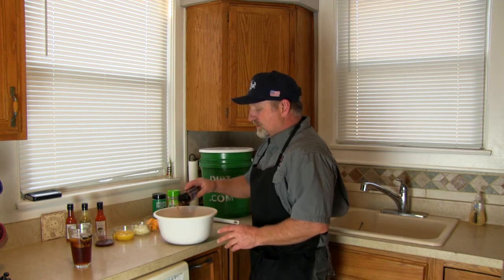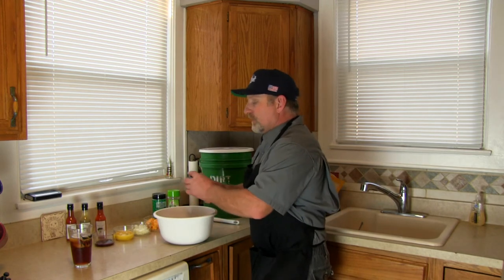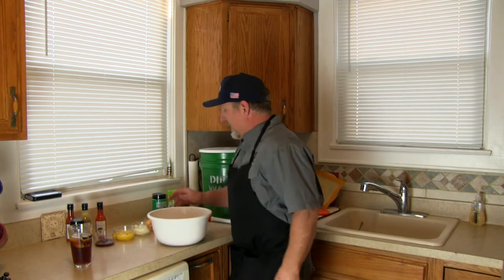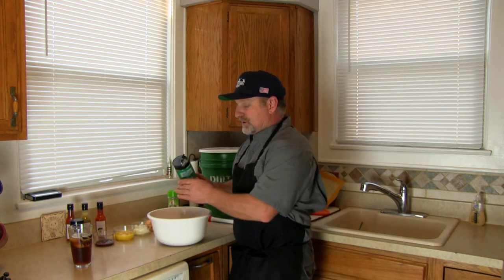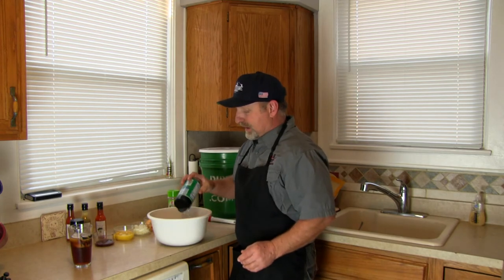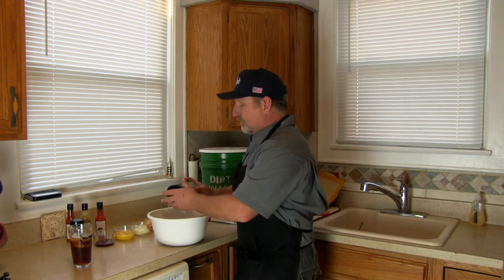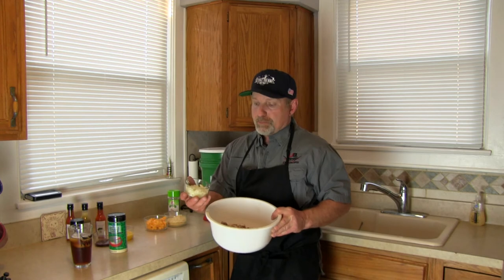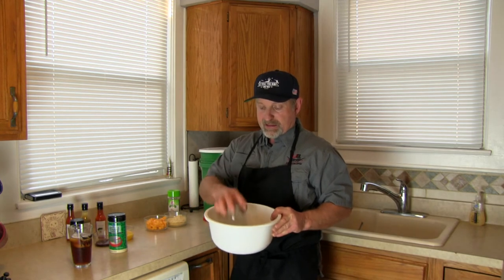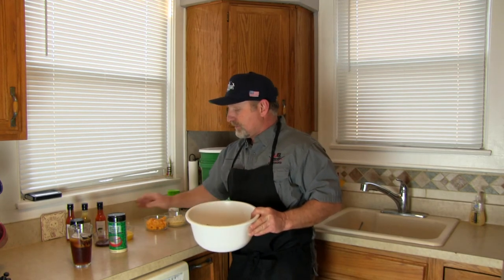Probably going to put about two tablespoons full in there. Done with that. Next is Parmesan cheese — if you don't like it, you don't have to put it in, but I'm a Parmesan cheese freak. For some of the other ingredients: I like onions, so I'm going to put about a quarter of a finely diced medium-sized onion in there.